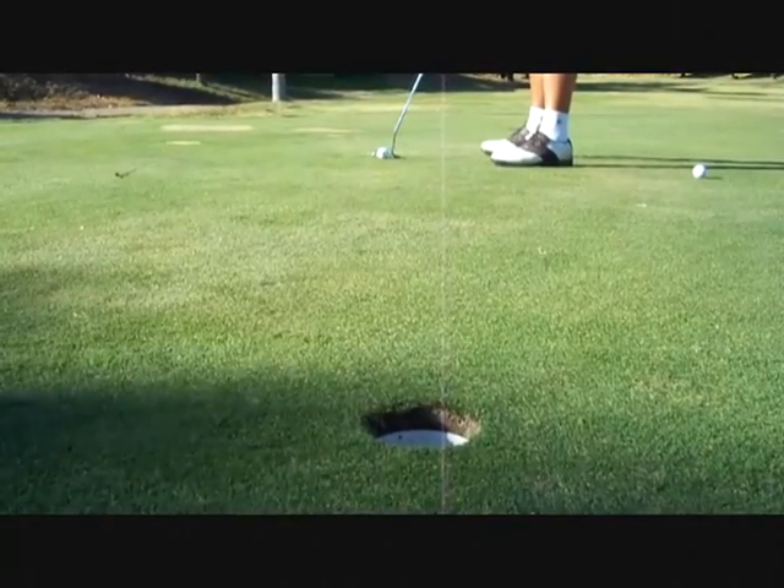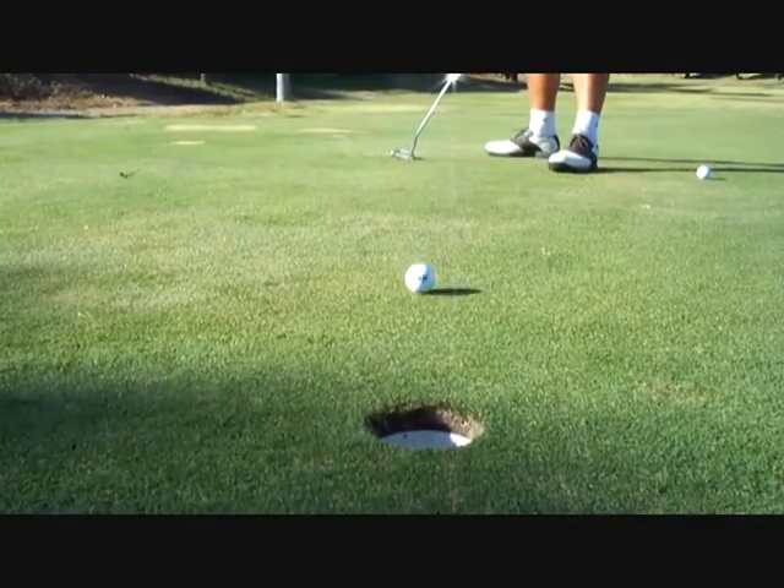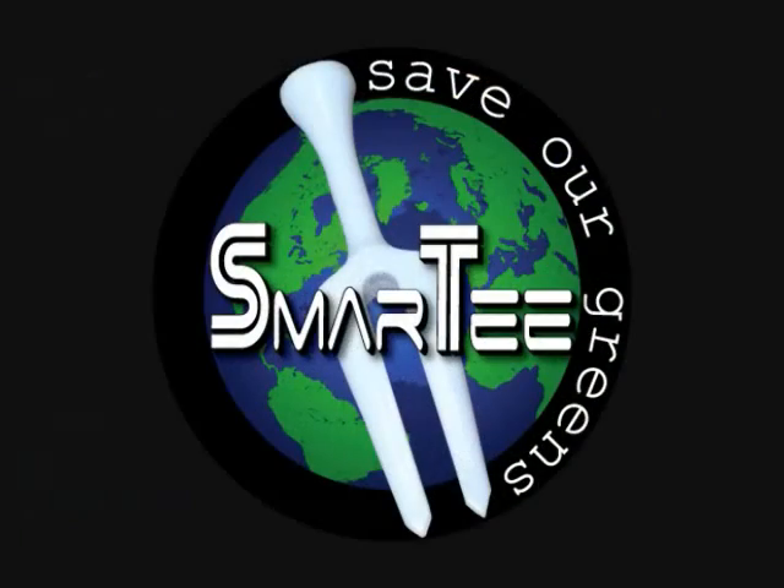The new and improved Smart Tee — the smartest way to improve your scores. Buy yours today.